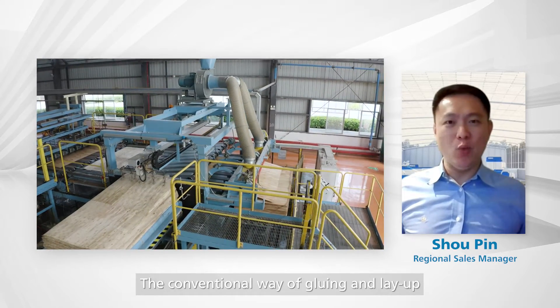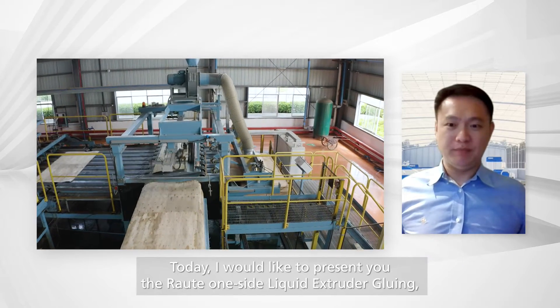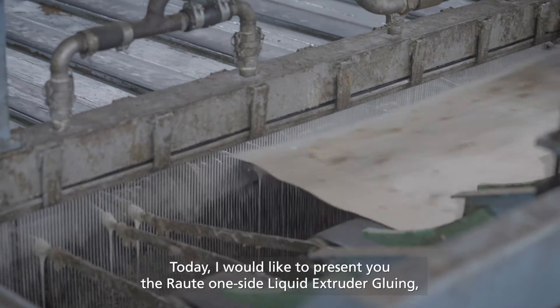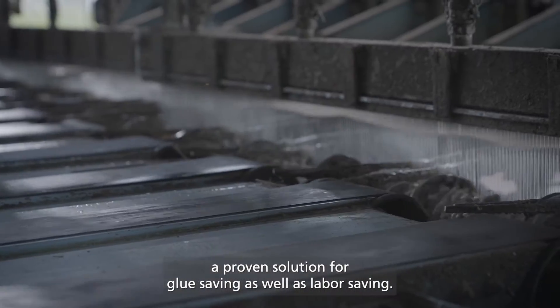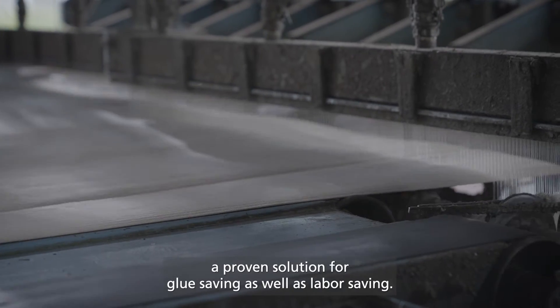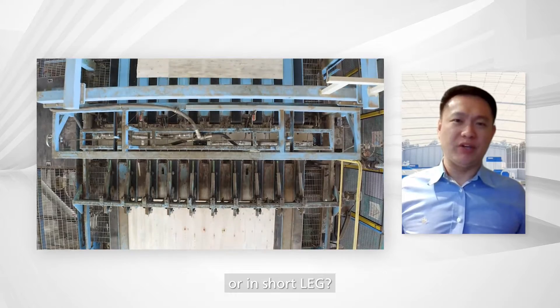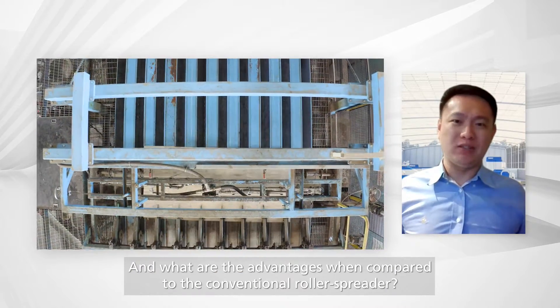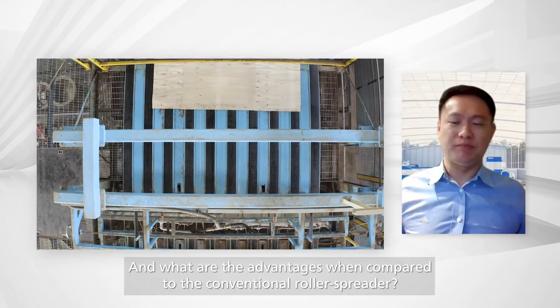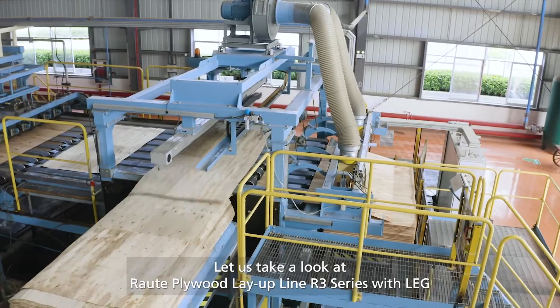The conventional way of gluing and layout is typically done with a roller spreader. Today, I'd like to present you the RALTE one-side liquid extruder gluing — a proven solution for glue saving as well as labor saving. What is liquid extruder gluing, or in short, LEG, and what are the advantages when compared to conventional roller spreaders? Let's take a look at the RALTE plywood layout line, the R3 series with LEG.